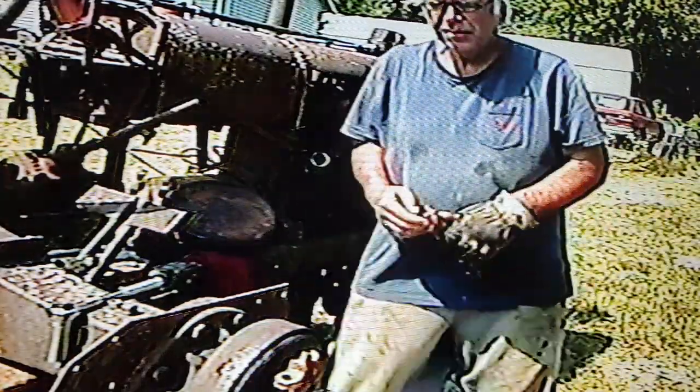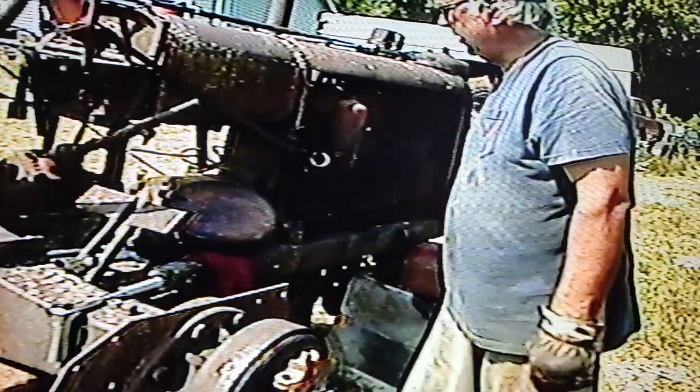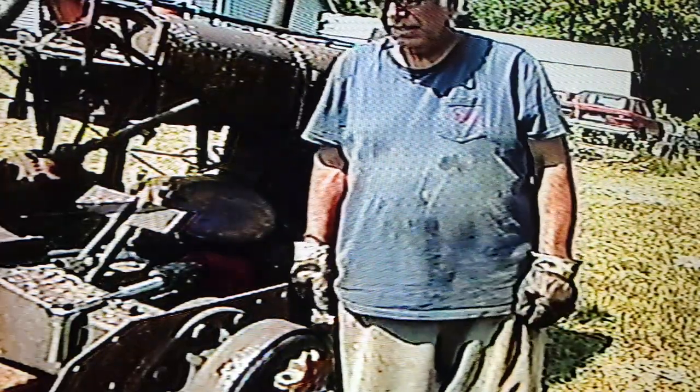Hey, good morning. Bill's Never Ending Projects. Even though this is the hottest summer on record, I'm out here messing around with it.